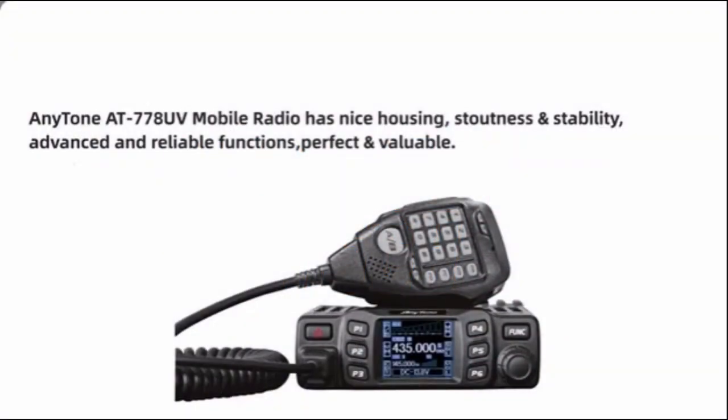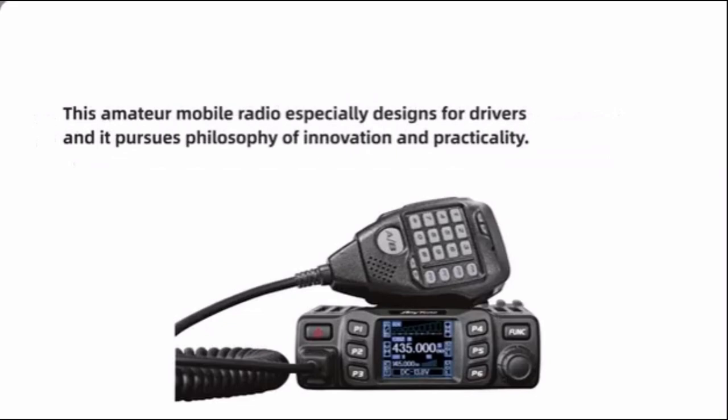The AnyTone AT-778UV is a dual-band mobile radio that is popular with amateur radio operators and preppers. It has several features that make it a good choice for a radio.